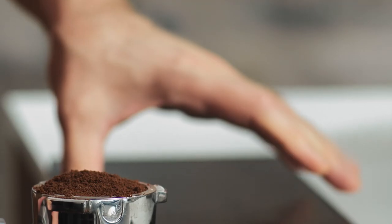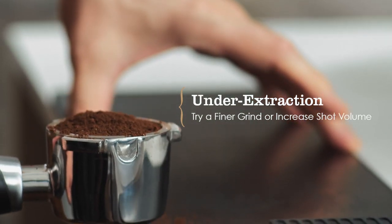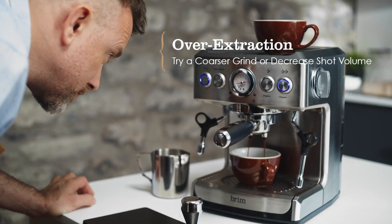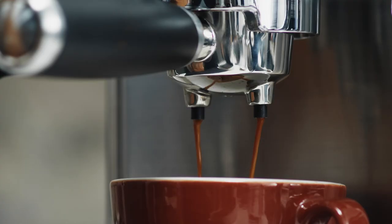If your espresso is tasting a little sour or bitter, it may be underextracted. Try moving to a finer grind or increasing your shot volume. Metallic bitter aftertaste or astringency are signs of overextraction. Try using a coarser grind or decreasing your shot volume to find the right timing and balance.